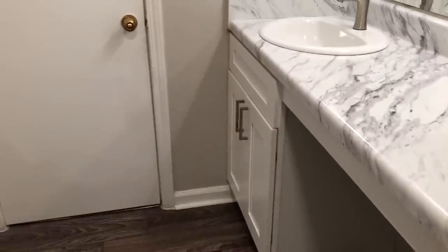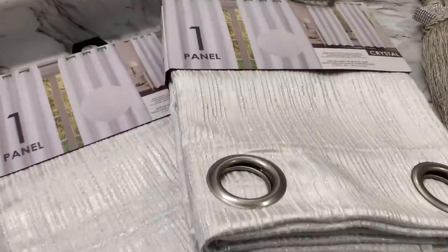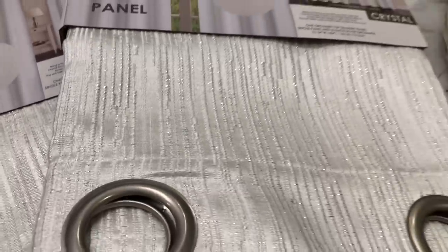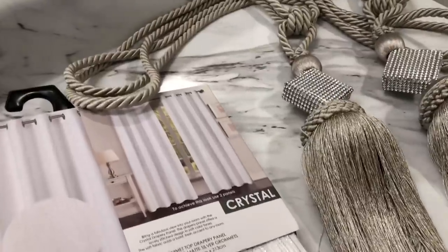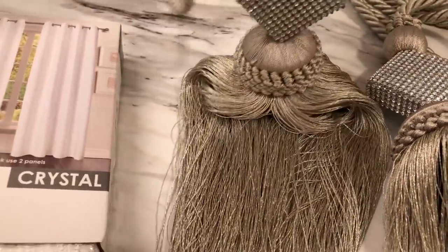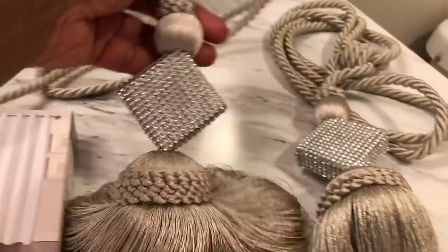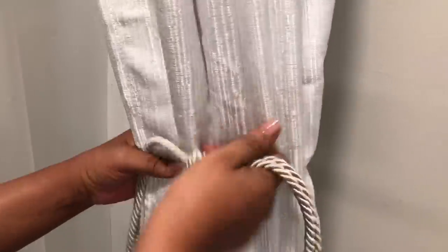Let's start off with these panels — this is a new purchase that I bought maybe a week ago from a store in my area called Shoppers World, and it was $12 each panel. I did buy six but I'm only going to use four. Now these tiebacks I haven't used yet — I've had them for several months. These are from Ross and they were $6.99 for a pair, and I did buy two pairs.